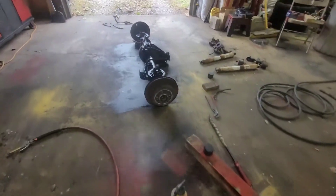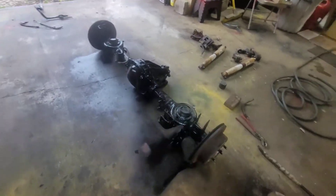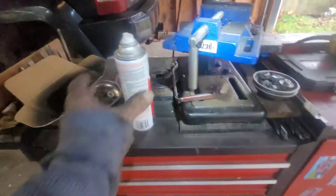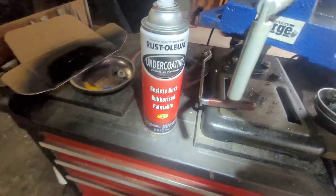2008 Jeep Liberty. Got the brand new used one. Put the rubberized undercoat stuff on it.